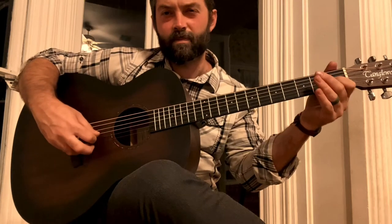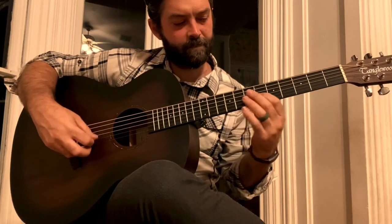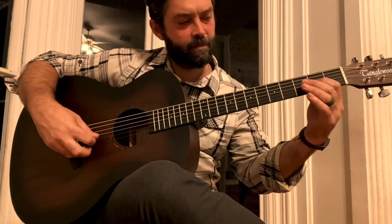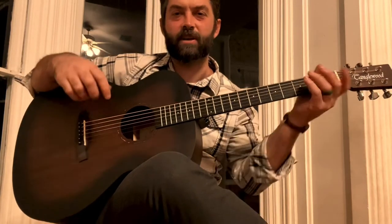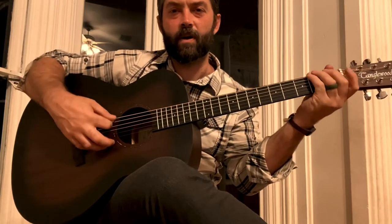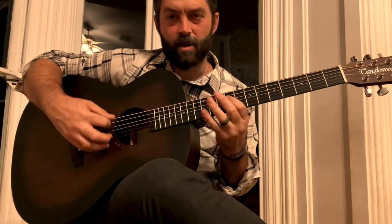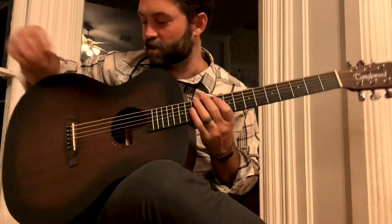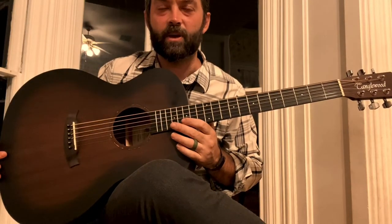Now you can hear a little bit of buzz out of this. That's just probably — if I went through and did a fret dressing on this, it would get rid of all that. But for the price, this is a great guitar. Playability is good. It's easy to set up. And I think this will be a good way to go.